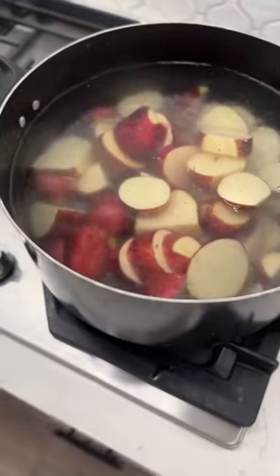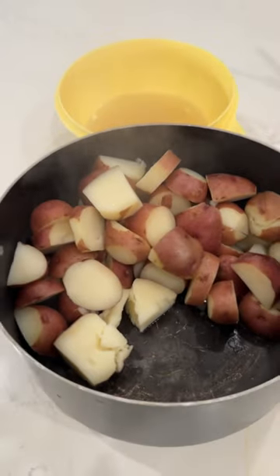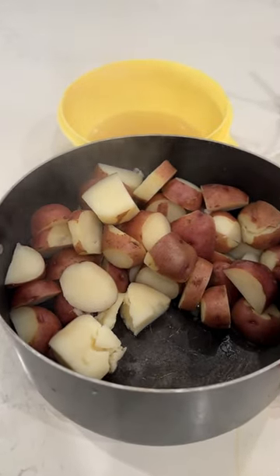All you do is cut the potatoes up — you don't need to peel them — and then boil them. Once they start boiling, boil them for 15 minutes.